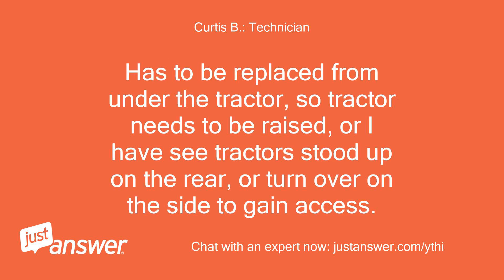Has to be replaced from under the tractor, so the tractor needs to be raised, or I have seen the tractor stood up on the rear, or turned over on the side to gain access.